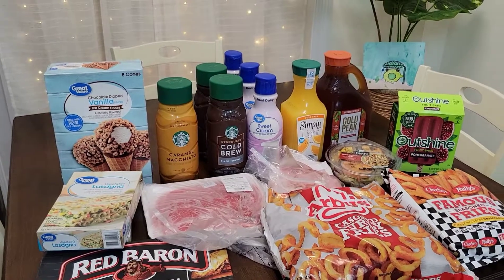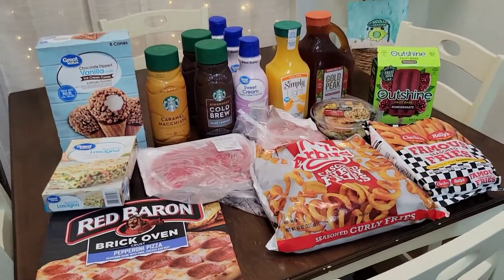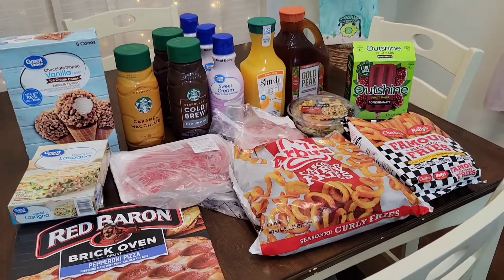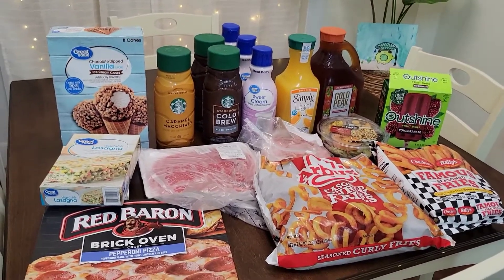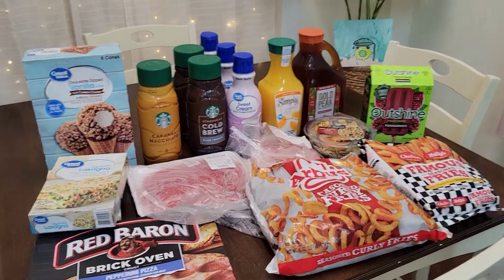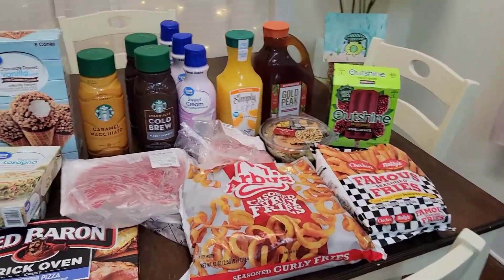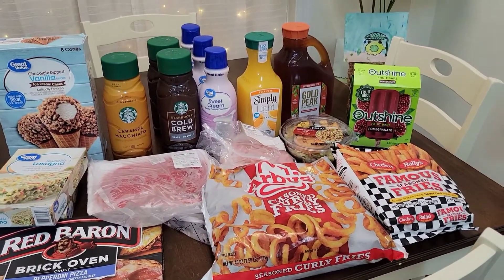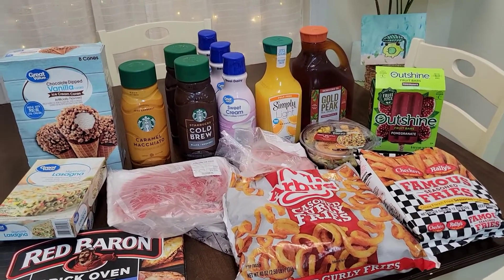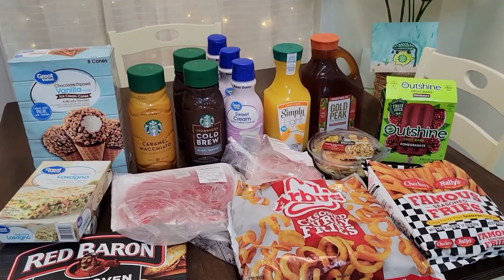It's a brand new channel. I'm trying to get my feet off the ground with it, trying to learn how to make videos — daily life videos, weekly life videos, shop with me videos, hauls, and eventually cooking and cleaning type of videos. All the mom stuff, all the mom duties — whatever you can imagine, eventually I'll make a video on it. It's like a mom type of channel. If you're not subscribed, please go ahead and subscribe. It's getting late, I hope y'all have a good night. Take care.